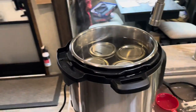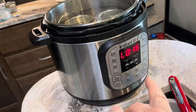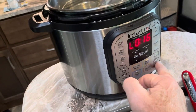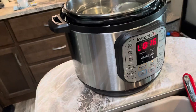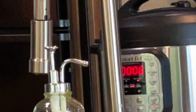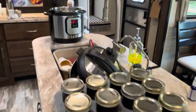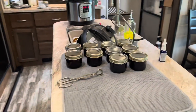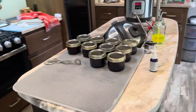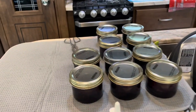Only got ten jars to worry about, and it sure doesn't take long in the Instant Pot. I just put them on for six minutes at a time, because you only have to boil them for ten minutes, so six minutes under pressure is plenty. There they are — blackberry jam — and it tastes really good.